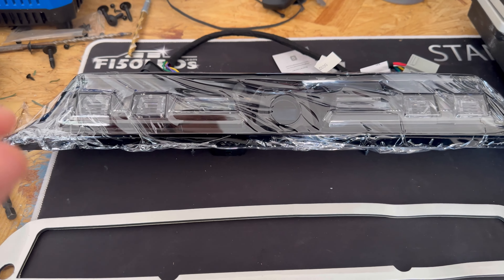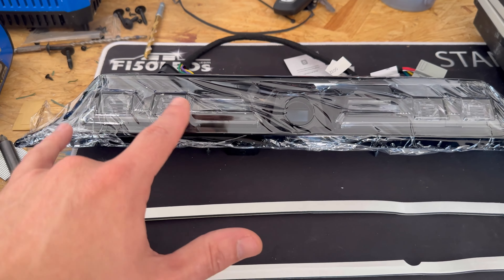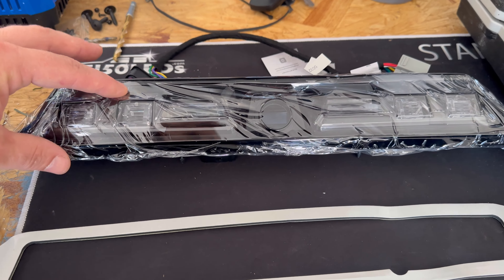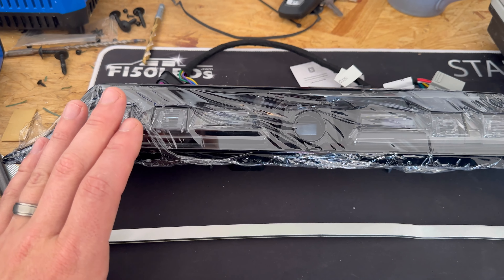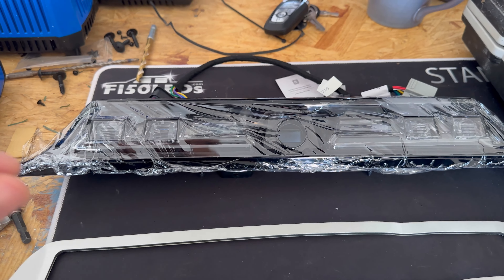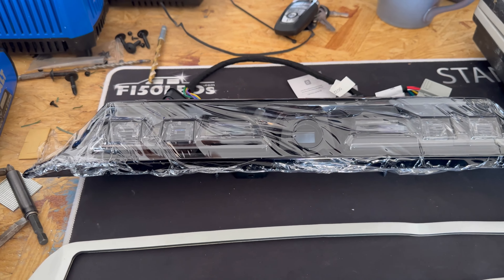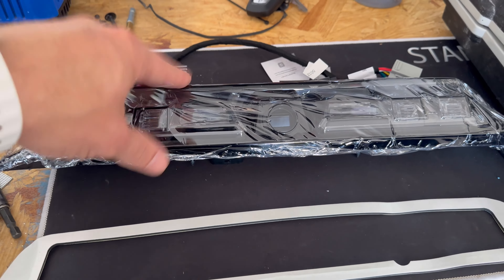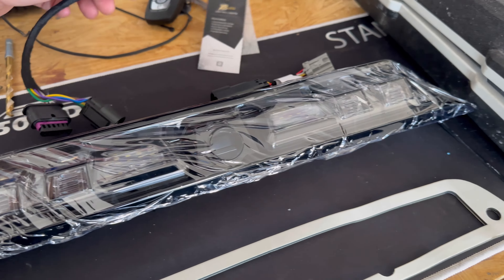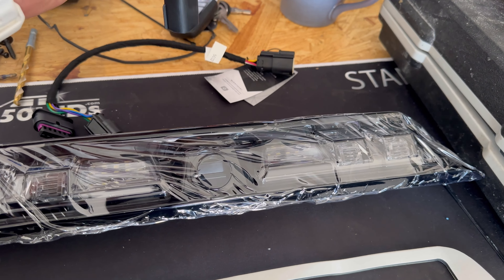I like how this looks. I do think the version without the camera looks better from Morimoto — just the way it's laid out. But of course mine comes with the camera, so I had to get the one with the camera. You can also get them with a flash module. It'll just plug into the cord, and when you hit the brake it'll flash, I think, four times and then become steady. I didn't want that. But this is what you get in the box: the third brake light and the harness itself.